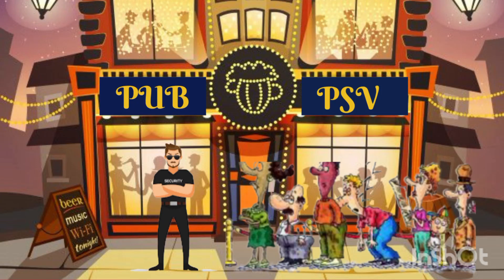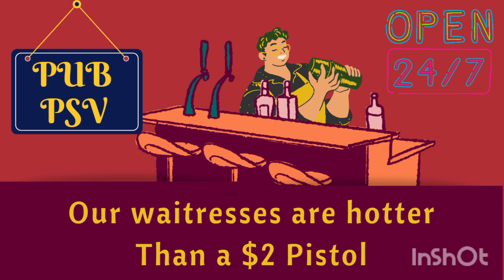Hello ladies and gentlemen, and welcome back to Pub PSV, where our waitresses are hotter than a $2 pistol. Ladies and gentlemen, we hope you enjoy tonight's drink video. Please remember to always drink responsibly. If you can't drink responsibly, please drink with responsible people.